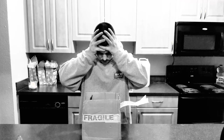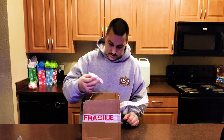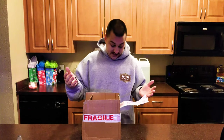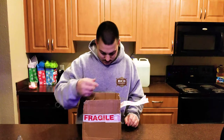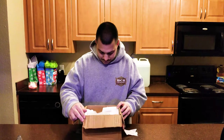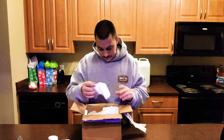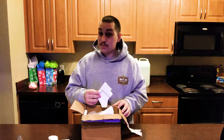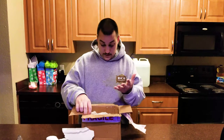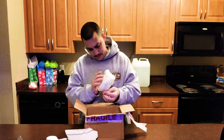Oh no, this doesn't look good. When I got the box, you could definitely tell — oh my god — it's been damaged. Okay, let me see here. I'm not sure if it was supposed to be like this, but here is the box. Just hold on a minute y'all, I did not expect this. The remnants of what's left of the box.